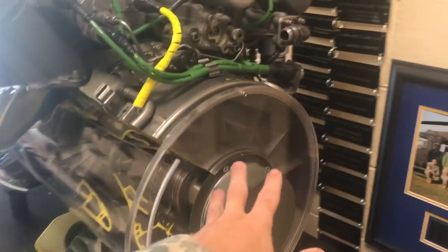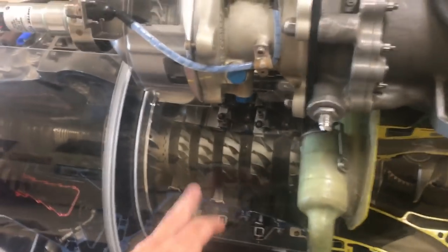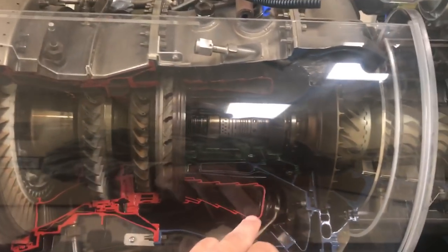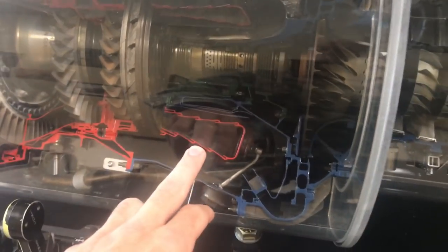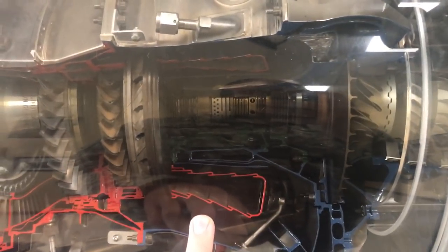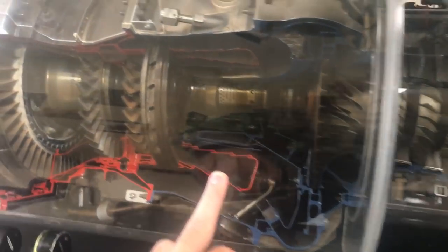Starting at the front, we have the intake, we have the accessory gearbox, compressor, and combustor. It's an annular type — goes all the way around. Thanks to Agent Jay-Z for helping me understand what that means. If you haven't seen his videos, it's a phenomenal channel on all types of gas turbine engines, especially aircraft and industrial type.